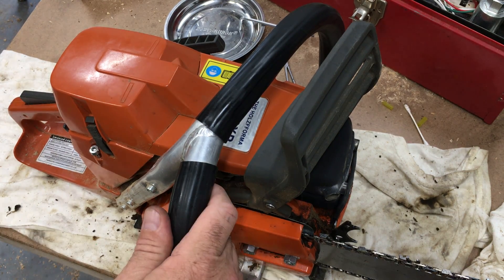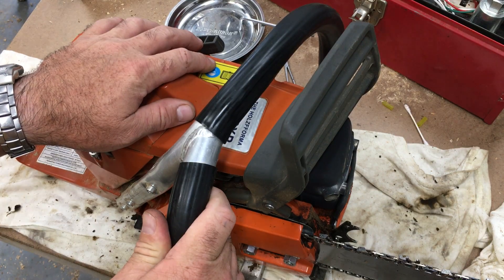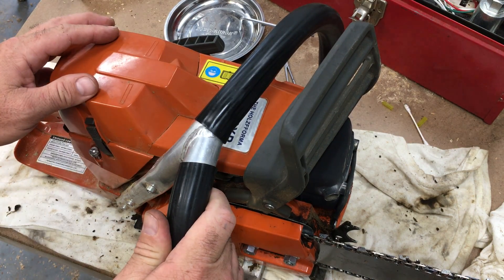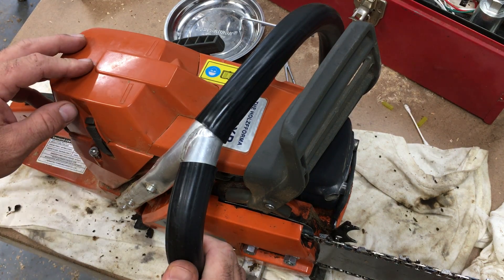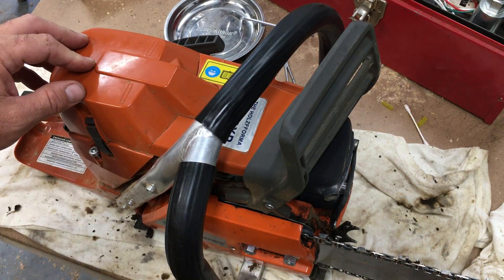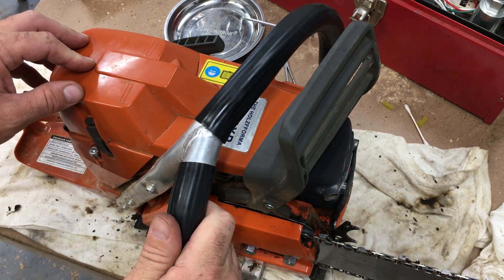Hello there. I have a Halls Pharma 372 XP here and I was in the middle of cleaning this thing up after working it. I thought I'd make a short video.